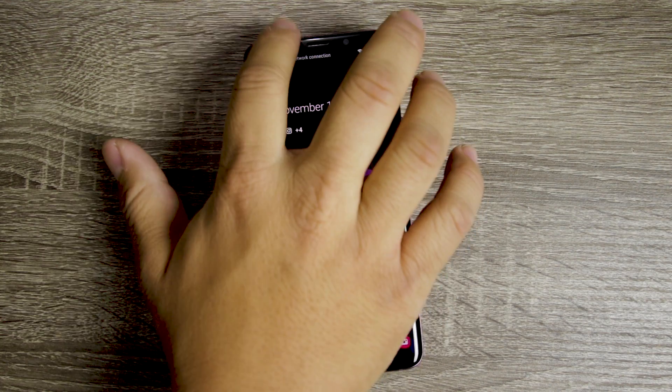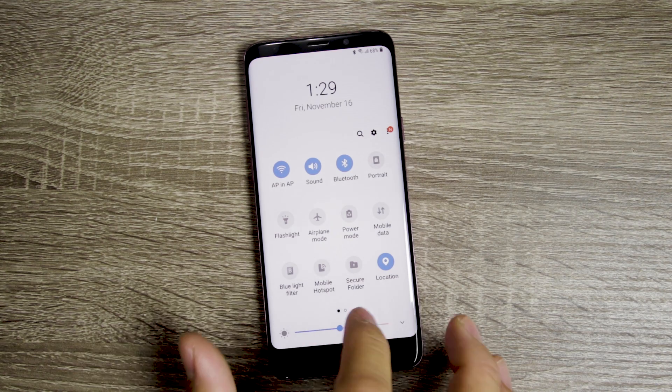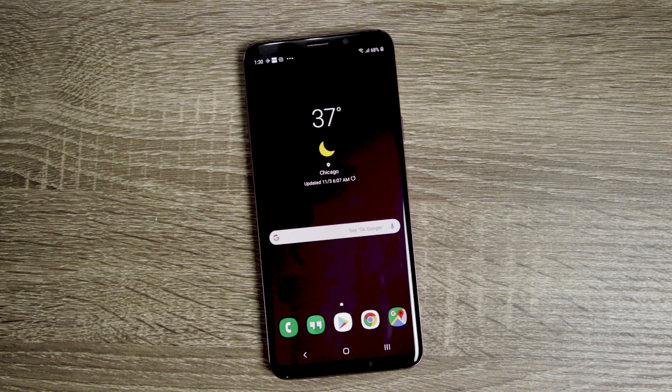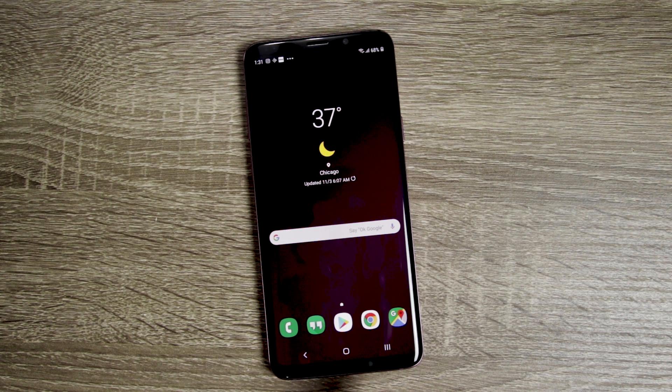If you swipe from the top down, you get your quick toggles, but they're much bigger and they come much lower, so it's easier to access with your hand. It also looks like some of the stock Samsung icons have been updated — icons like the calendar, camera, and clock. Almost all of them have been revamped or redesigned. Same goes for the nav bar at the bottom.